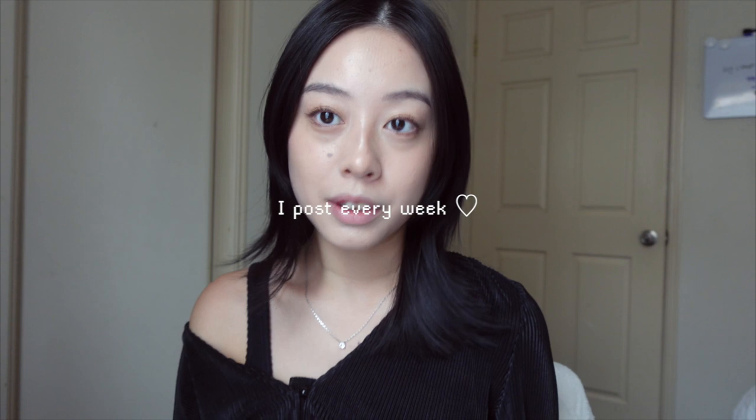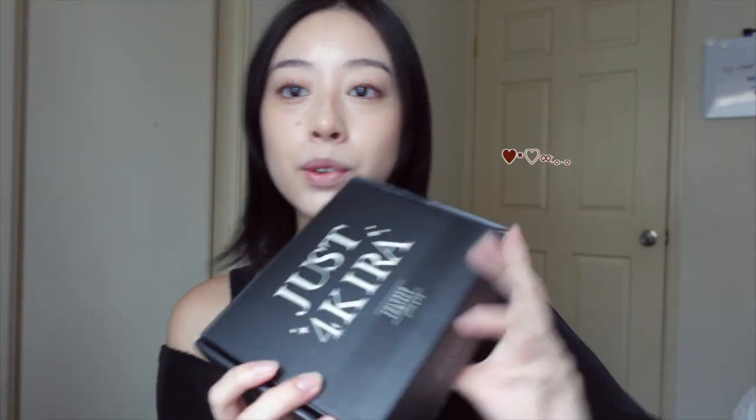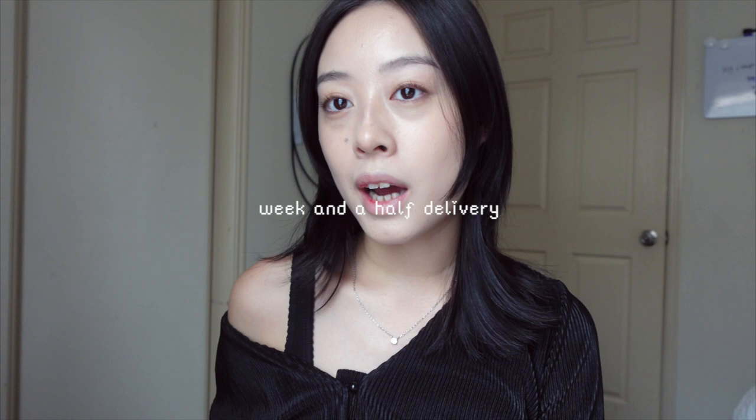Don't forget to like and subscribe to my YouTube channel — I post every week! So let's get on with the review. I got four different colored contacts with a variety of colors to see what matches Asian eyes. The box took maybe a week and a half to deliver, which is about average. This is what the package looks like, and it says the brand Just For Kira right here.